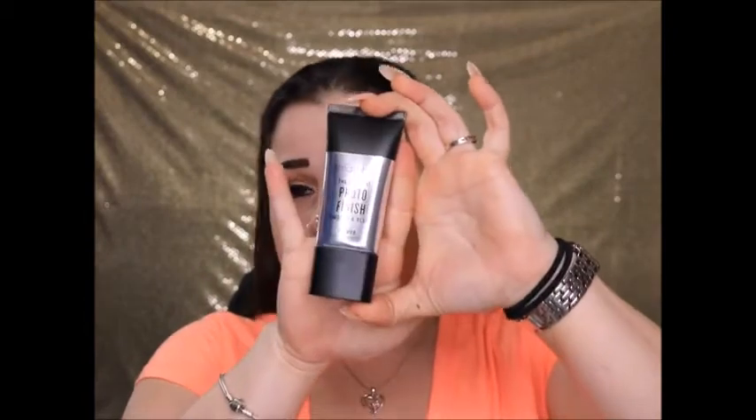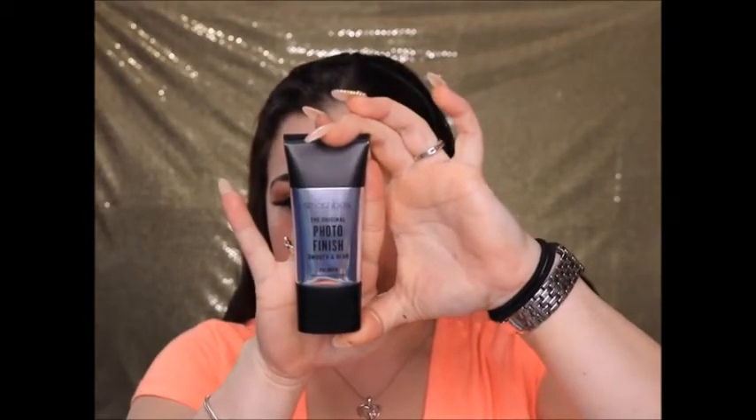I already have my eyebrows, lashes, and eyeshadow done. We are gonna go in with our Smashbox Photo Finish primer — just a little bit on the back of our hands — and now we are ready to go in with the foundation.